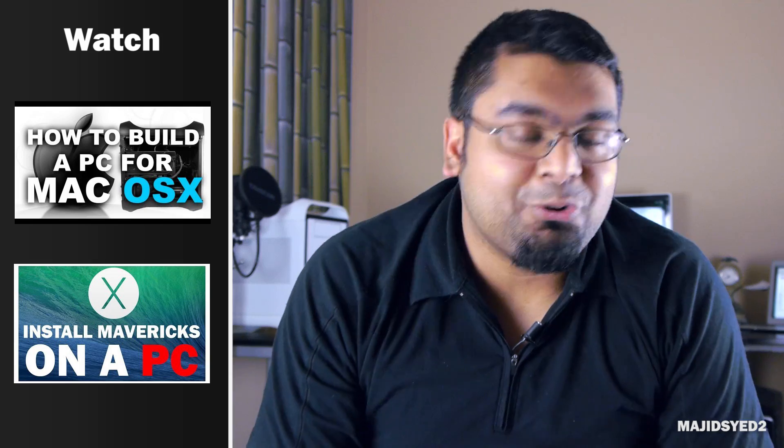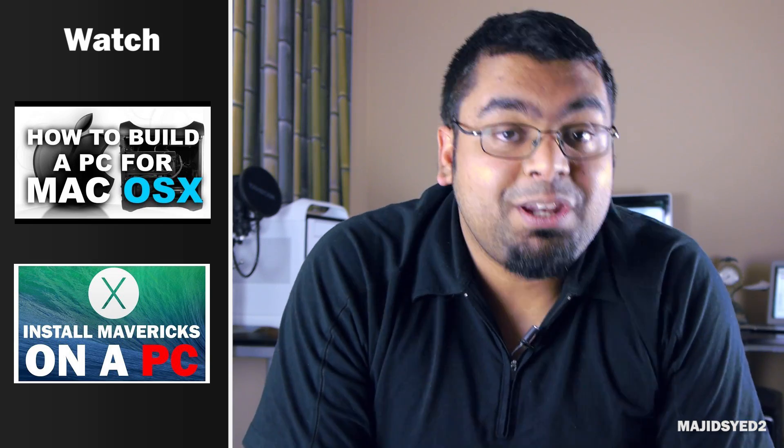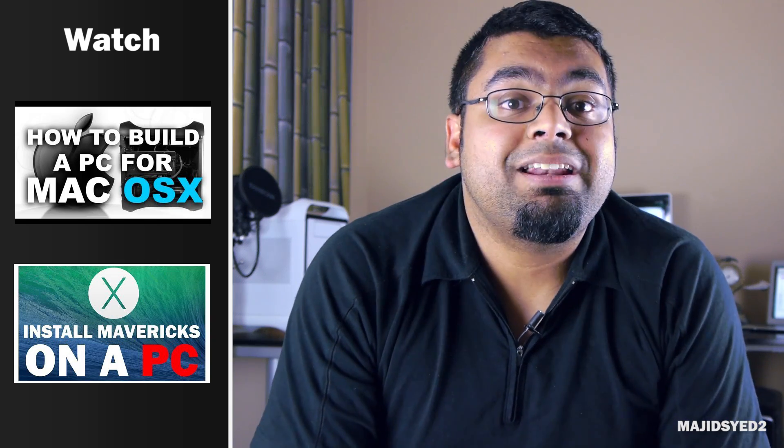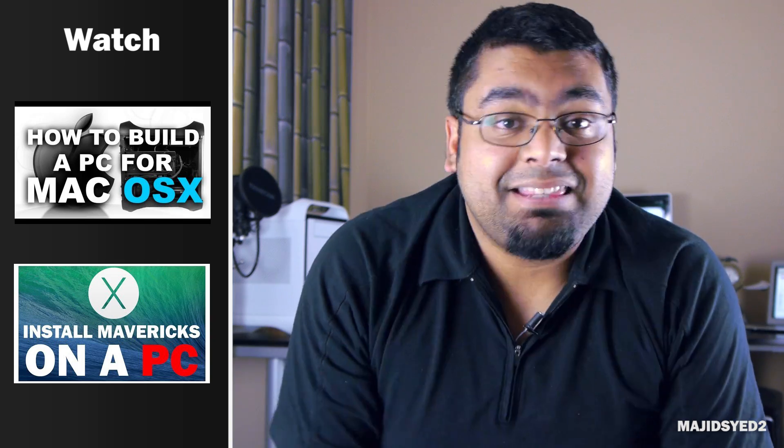If you're interested in making your own Hackintosh, I have several videos showing you how to do it in a real step-by-step process, so definitely check that out. You'll find links in the description and at the end of the video.